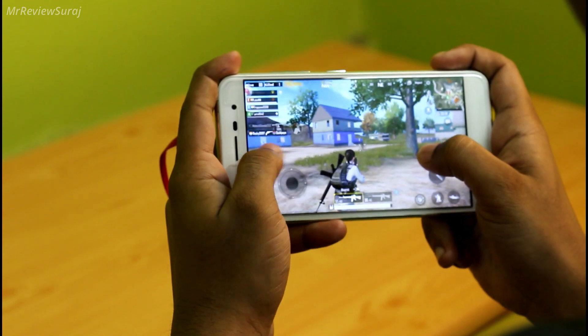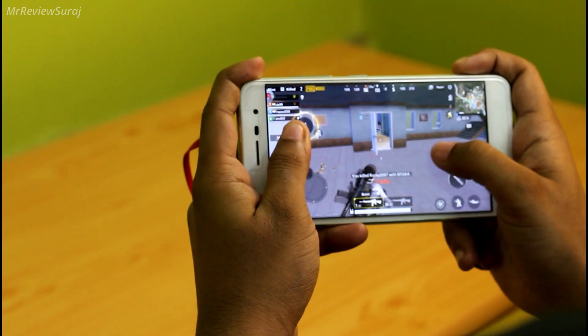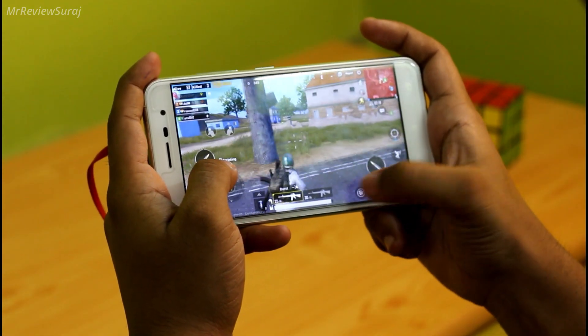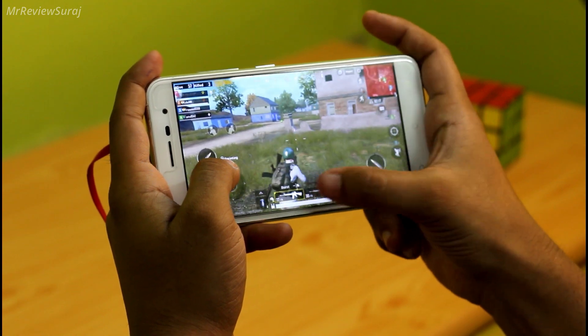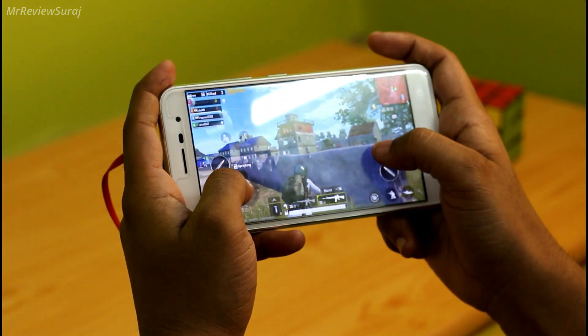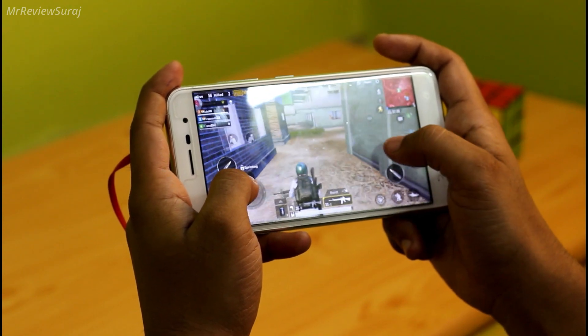Accuracy here means the way you hear footsteps or firing during action and from which direction you can easily locate them. Mostly I have played PUBG Mobile with this earphone and it amazingly delivered when it comes to accuracy — this is the reason brands make gaming earphones separately for pro gamers.